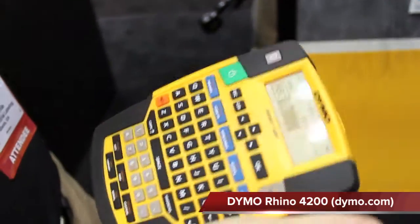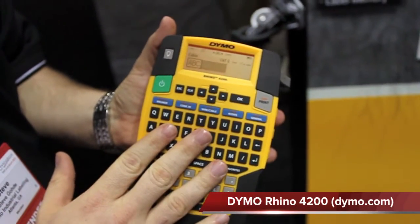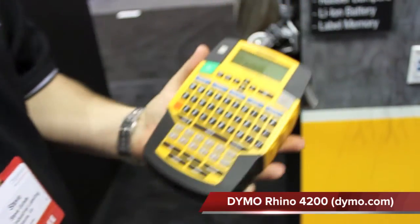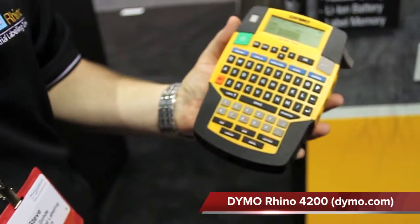A couple of the key features on this: the QWERTY keyboard works just like your smartphone. Whether you pull out your Blackberry, your iPhone, or your HTC, the keyboard is literally the exact same, so you can type on it really quickly.